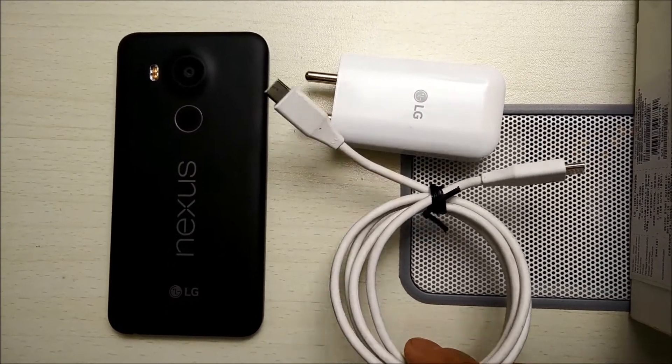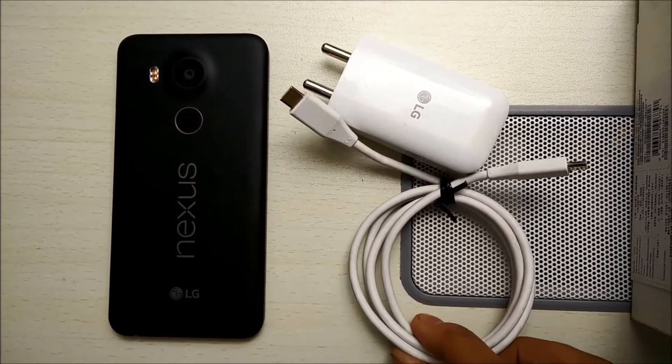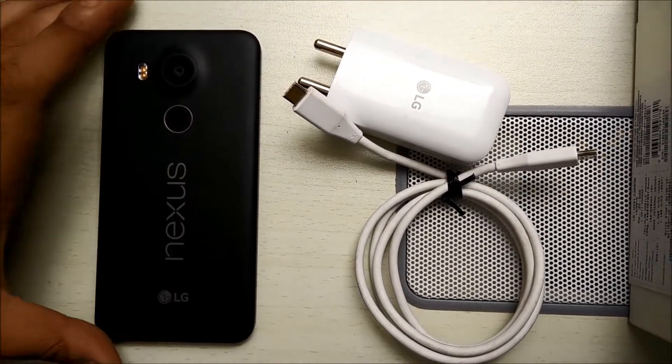So there are pros and cons both for this kind of charger. In the future, we see that most phones will have a charger like this, so probably this is the beginning for all of us.